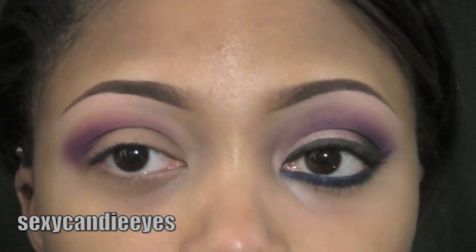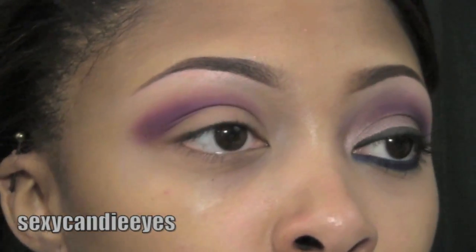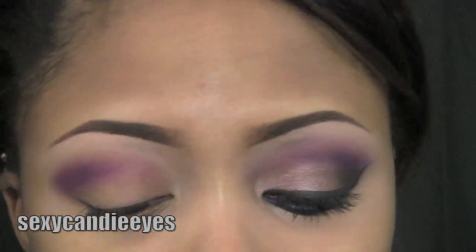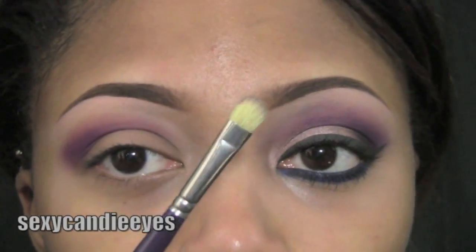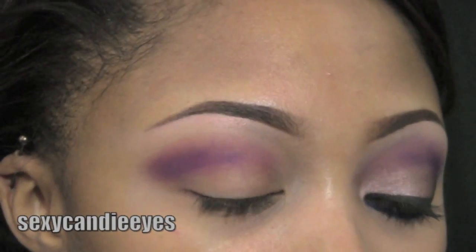For my lid, I'm going to take Satin Taupe, which is just like a purple neutral color. It's like a metallic silver or metallic brown — I can't even explain it, it's really pretty. It's like a must-have in your neutrals palette. I'm going to take a little Cornell flat brush similar to the MAC 239 and apply this on my lid.